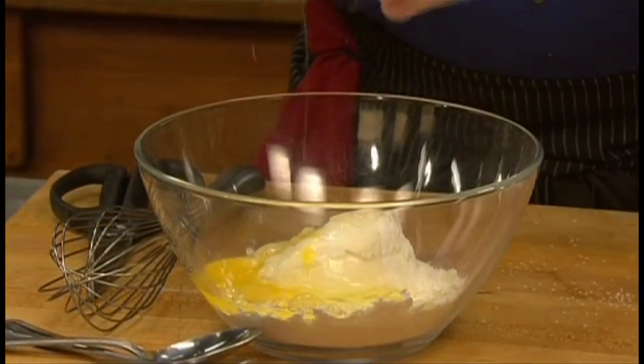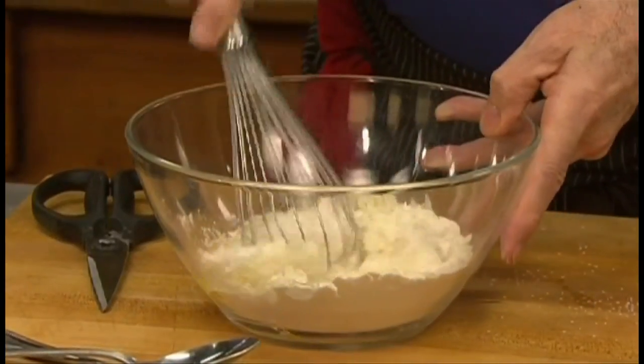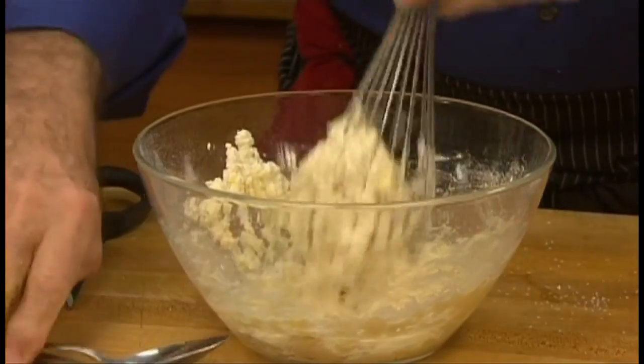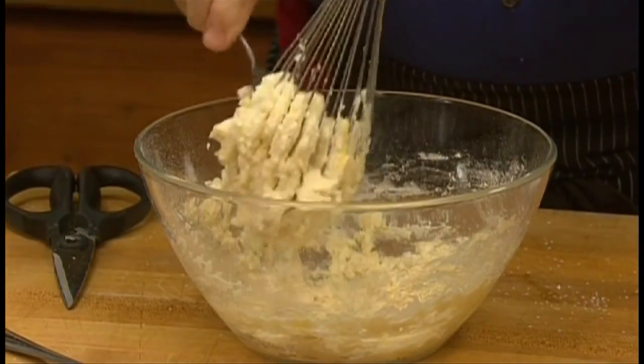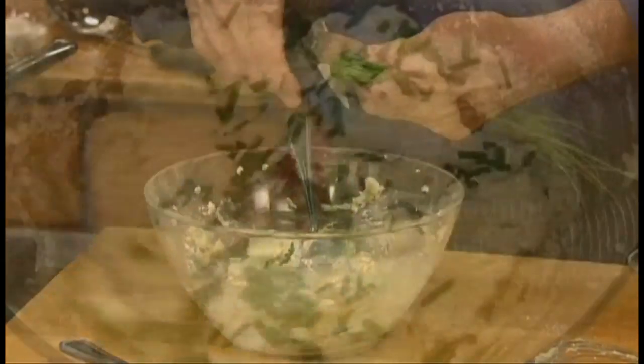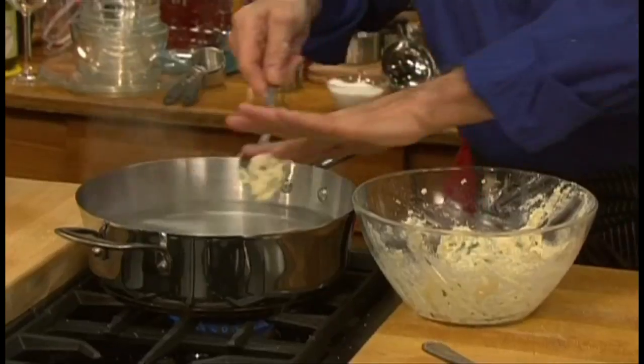If it gets a bit sticky for the whisk, use a spoon to push the mixture through. Snip chives into quarter-inch pieces and stir them in.